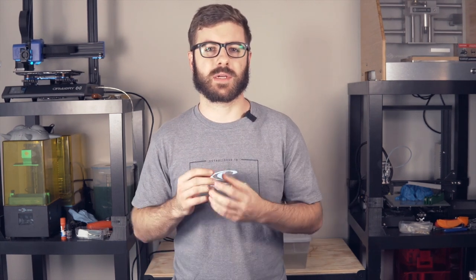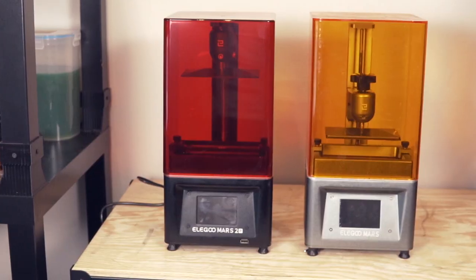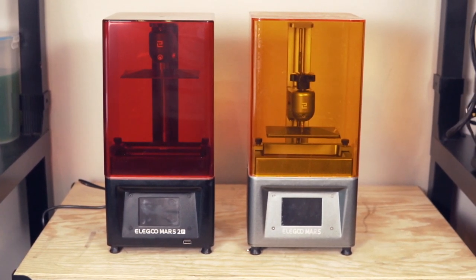I could certainly see why the Mars Pro would be attractive for someone looking to get into resin printing or add one to their fleet, but for someone that already had the Mars I was still really content with what I had. Then a few months ago Elegoo announced the Mars 2 Pro - the upgrade I had been waiting for, and the one that I think might actually make you want to upgrade from your original Mars.